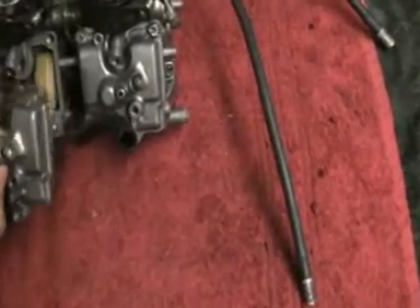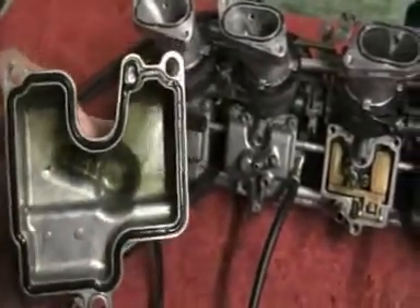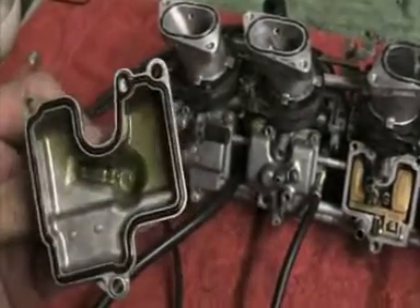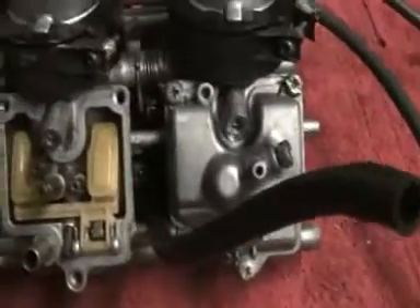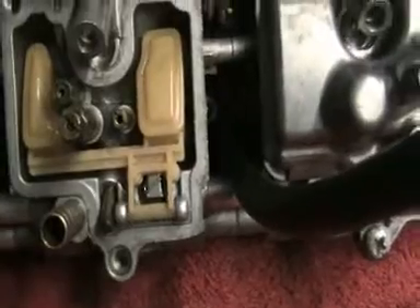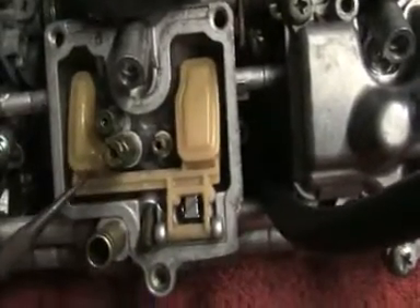I've stripped them all down and cleaned them all up. You can probably just see there's a faint green slimy stuff in there — although that stained the aluminium, it is actually clean. But the carbs were full of that, and there is a clean bowl now.